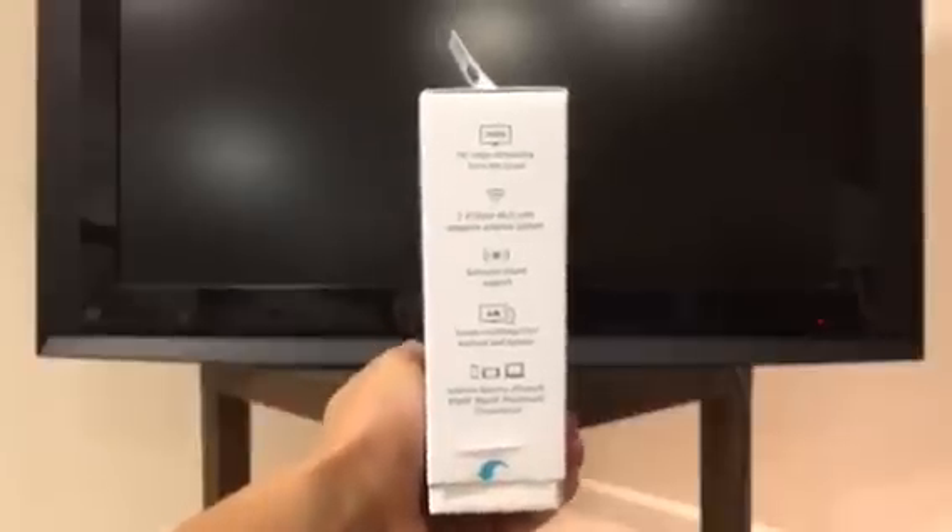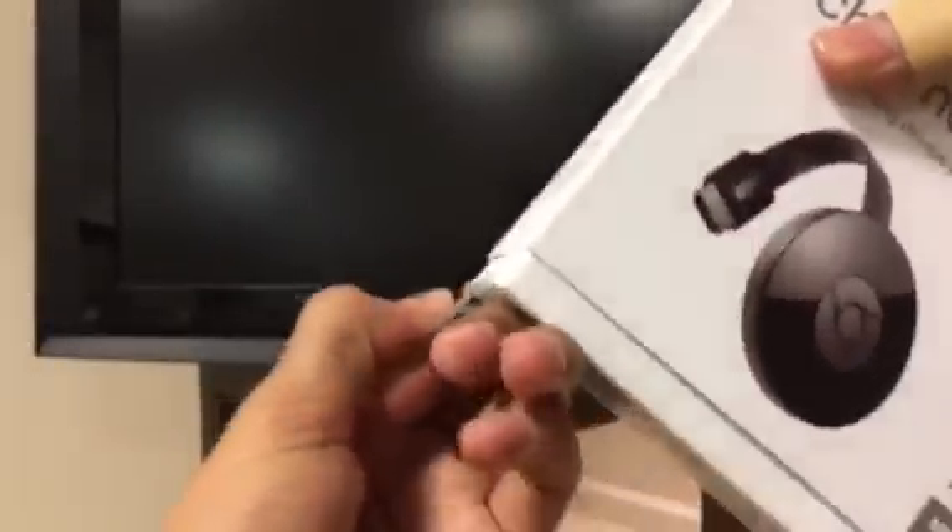I'm just going to let you guys read off the specs real quick — you guys can pause the video. But yeah, I'm just going to really quickly unbox it so that we can get right into the tutorial.